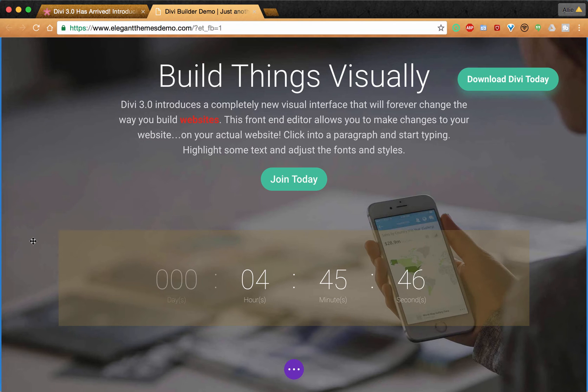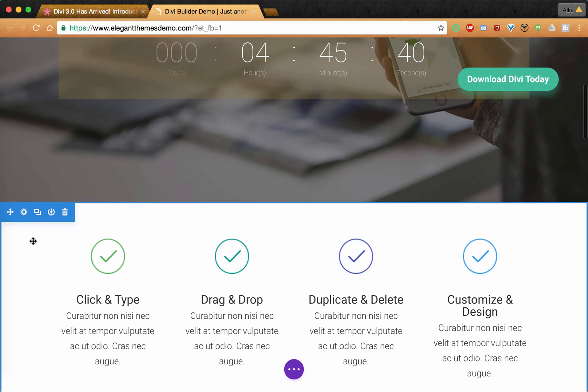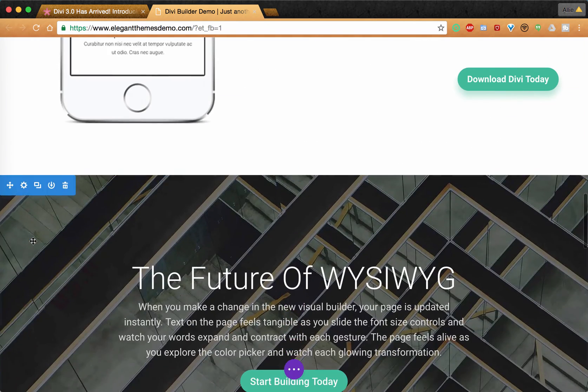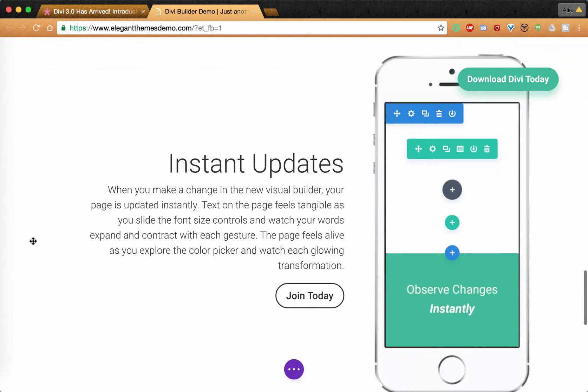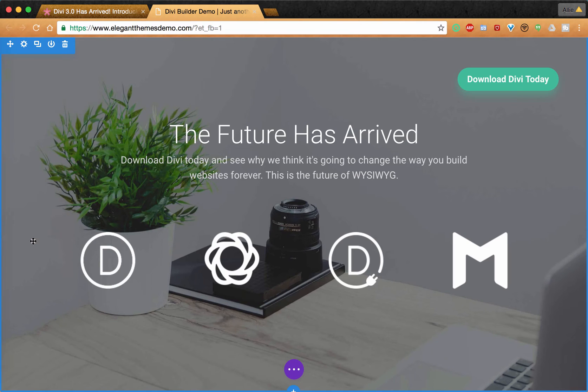I added a row, I added a module, I put in all the specs and details that I needed. You'll notice in the demo as you go to play with it, they have already added quite a few sections for you to play around with and get a feel for. They show you all the different ways you can use all of these different features and modules that they already have built into the site.